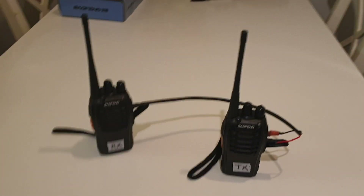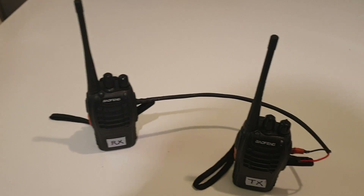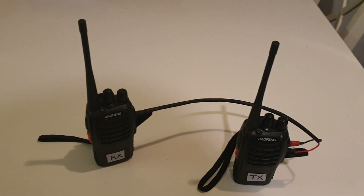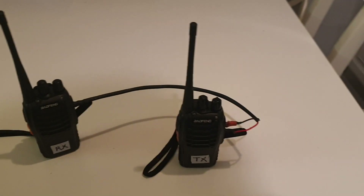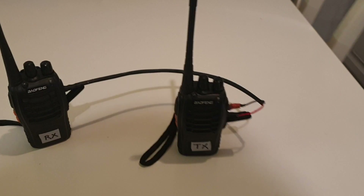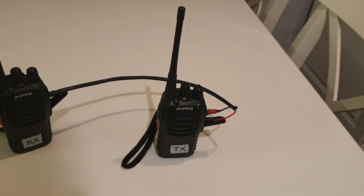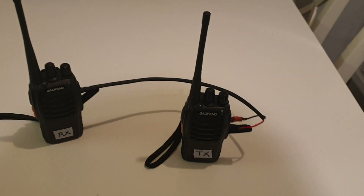This is a Baofeng 888, and this one is the RX — it's been configured on one frequency with tone squelch, because it's listening for a tone. This one is also configured on another frequency as the TX, and it's also been set up with tone squelch.